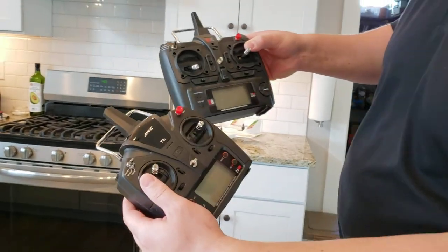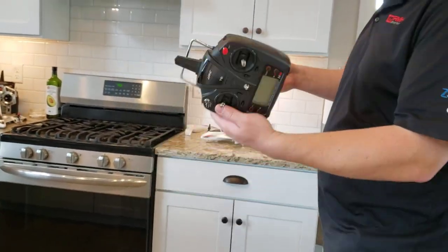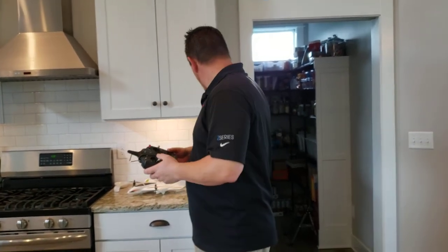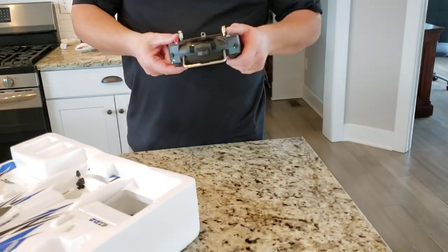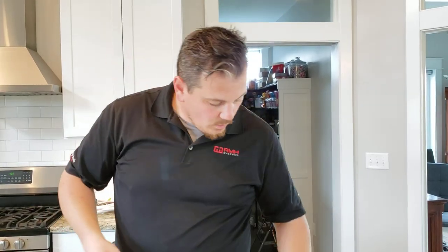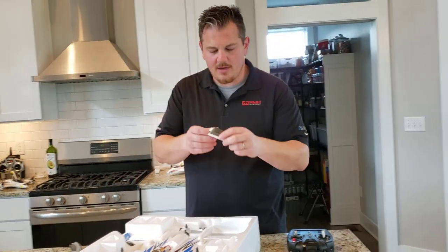There's an itty-bitty tiny screw — can't even see it. See the difference here, guys? I don't know if this is Futaba FHSS or SFHSS... what'd you find? A screw! Screw — that's always a good sign. I wonder where that came from. I mean, we'll hang on to that; it must have been from ripping the box up like a really smart person.